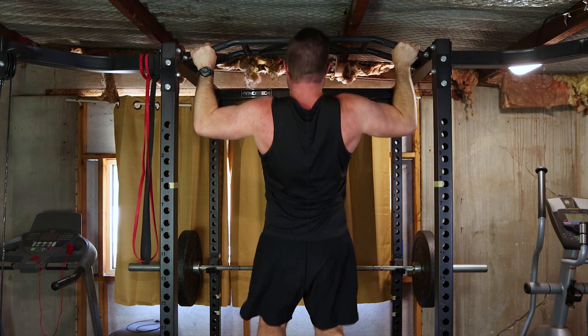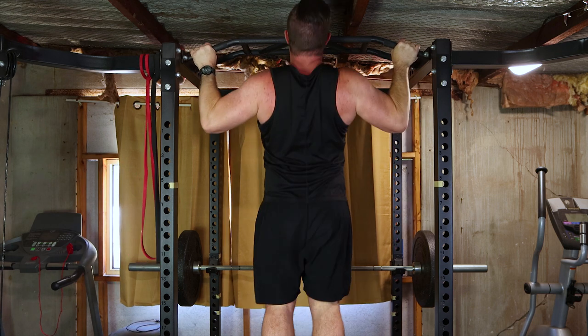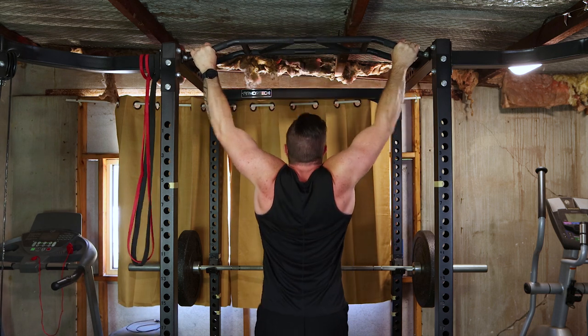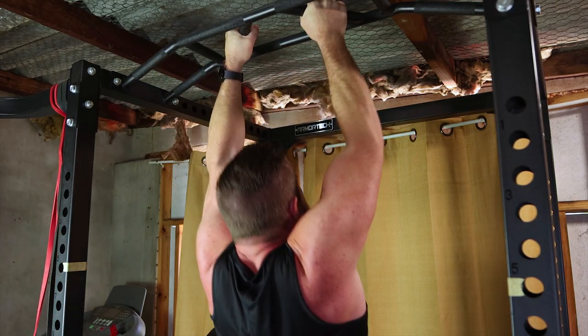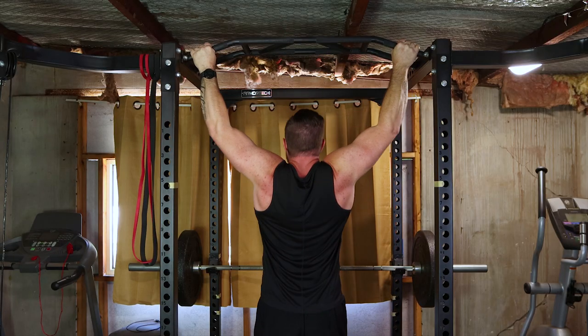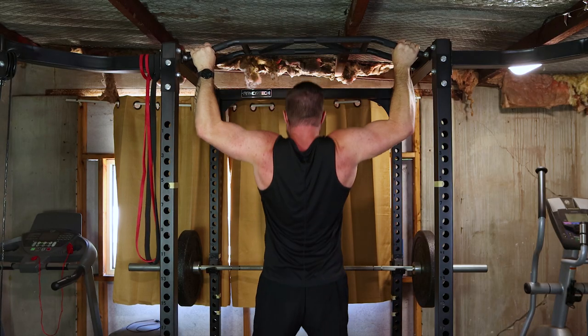Now let's target the upper back with pull-ups. Hang from the bar, palms facing away and pull your body up. This hits the lats, traps and biceps. Shoot for three sets of eight to ten reps to maximize growth.